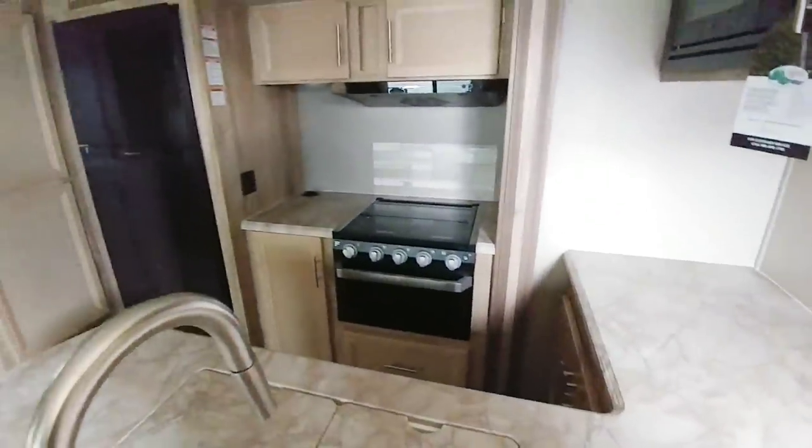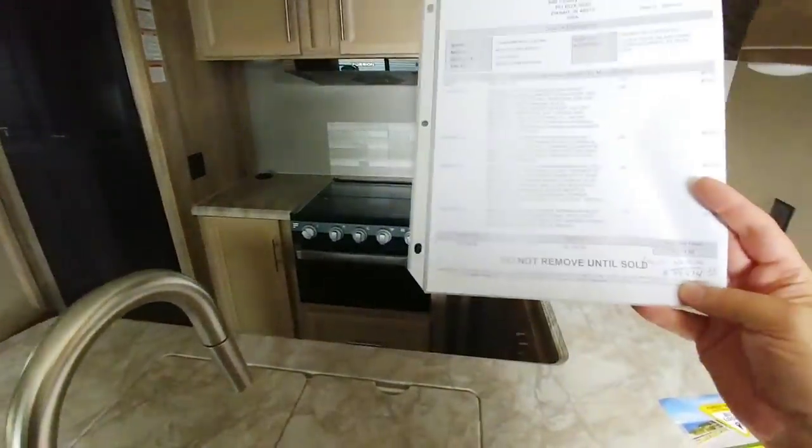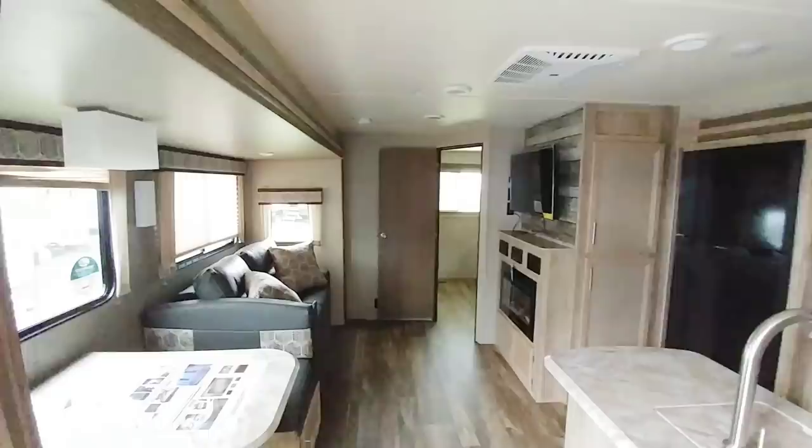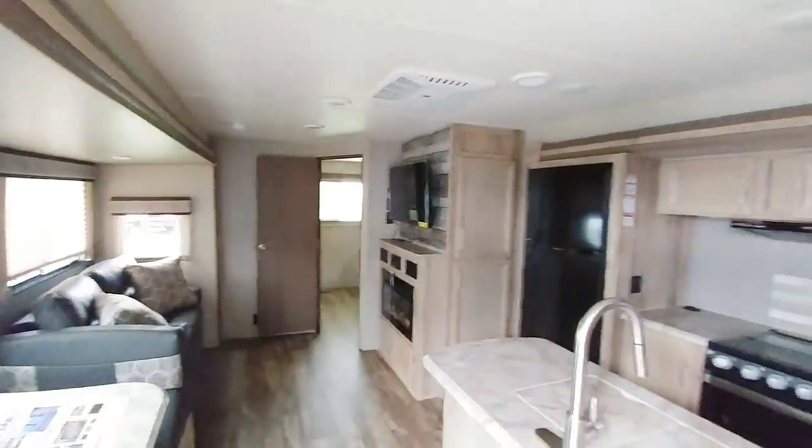The price posted on another unit I saw was $32,000. The MSRP is $44,474 but the other unit was listed at $32,000 and change — and you might be able to talk them down a little bit off of that.